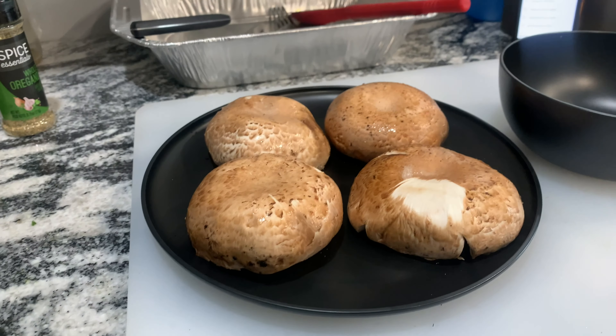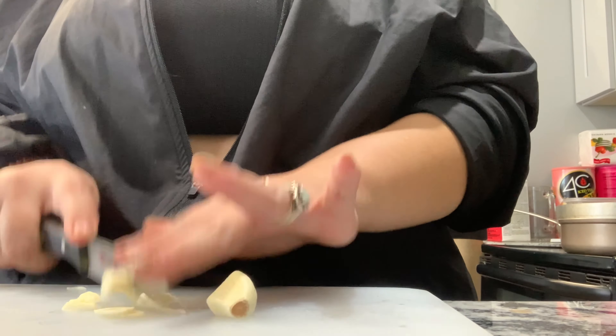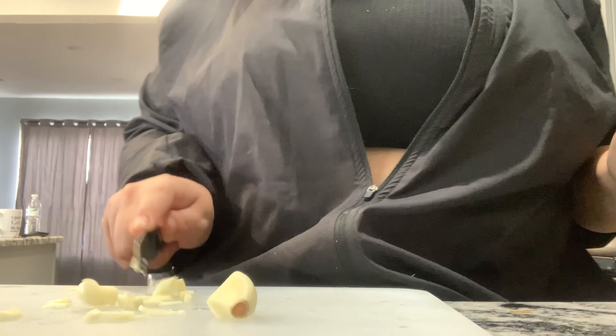You're going to place your mushrooms smooth side up on a plate, and wash and cut them if you need to. Because I bought whole garlic at the store, I had to hurry up and cut it to get it together so I could add it to my ingredients.